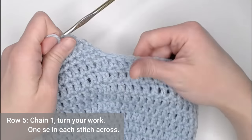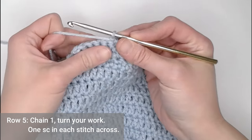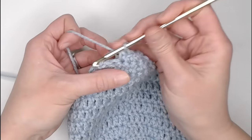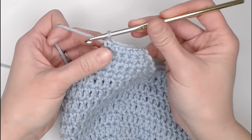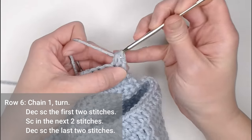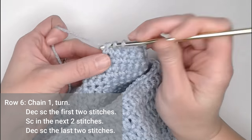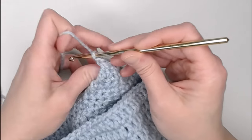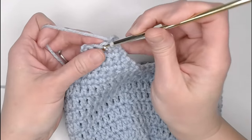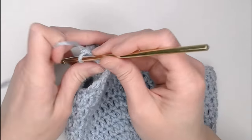Chain one, turn. For row five — an odd number row, looking at the outside — just make one single crochet in each stitch all the way across. Chain one and turn. For row six, decrease the first two single crochets, single crochet in the next two stitches, then decrease single crochet the last two stitches. Chain one and turn. For row seven, single crochet in each stitch. Chain one and turn.